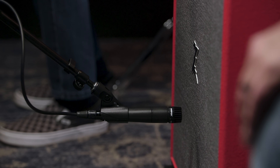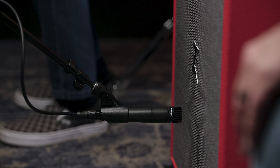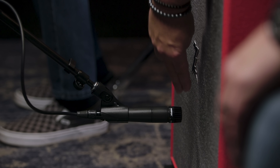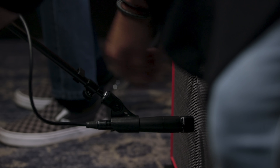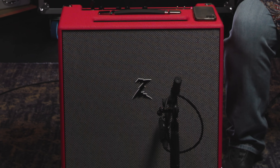Let's jump into our first micing technique: place a single microphone right on the speaker cabinet. In this case I've got it centered right up on the speaker — we're right in the middle of the cone. That gives us a bright, present tone. The way I place a microphone like this is to use two of my fingers to gauge the distance from the grill cloth, which gives me just a little more depth in the tone. Where you place the microphone across the speaker dramatically affects the tone. Here we're about halfway across the cone between the center and the edge, which brings in a little more low-mid-range tone.